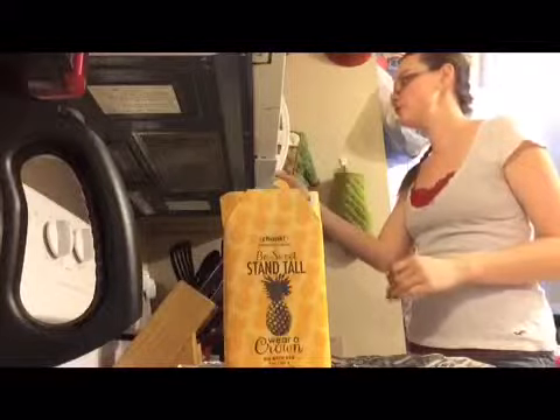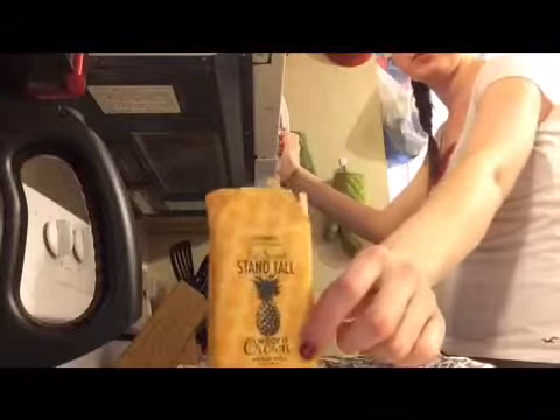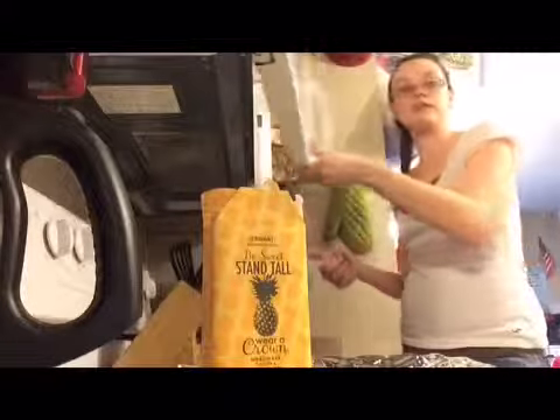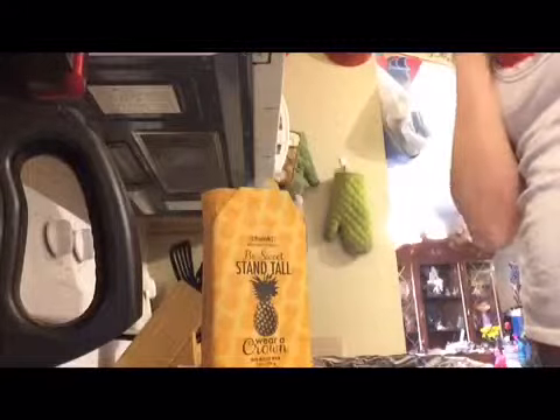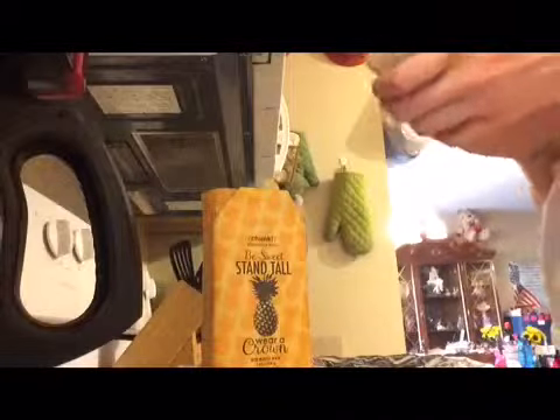I wanted to show you a quick tip on making samples out of your trunk bars, or even just making your trunk bar slightly smaller so they are a little bit more manageable. This is the B-Sweet Stand Tall Wear Crown bar — it smells like a pina colada, it's really fruity and fresh. You can smell the coconut and the pineapple, it's really nice.